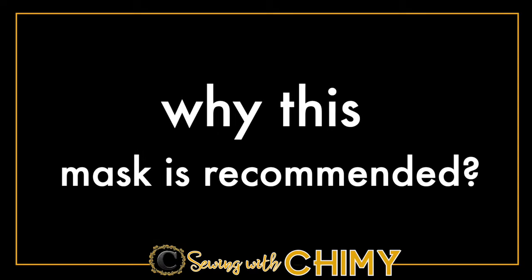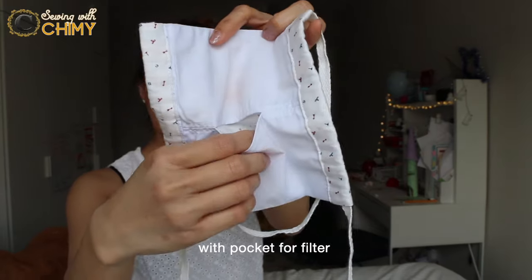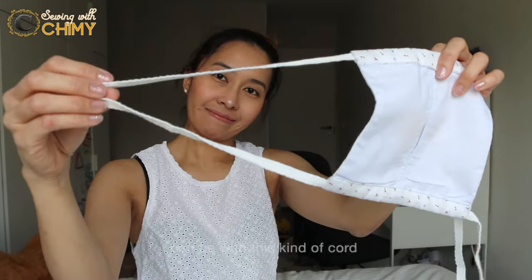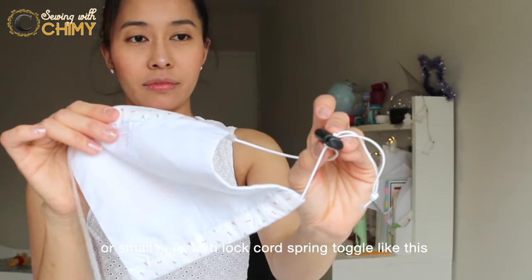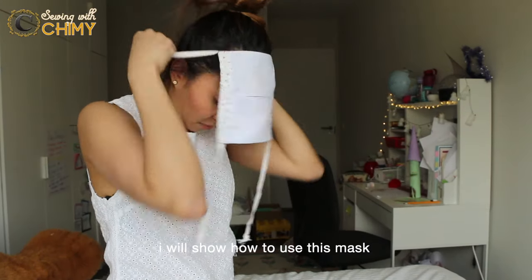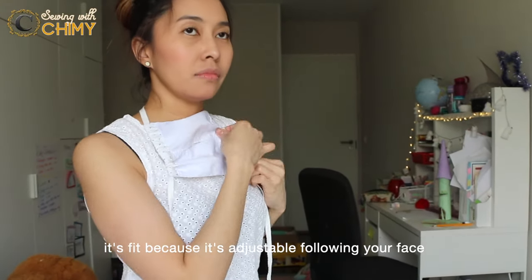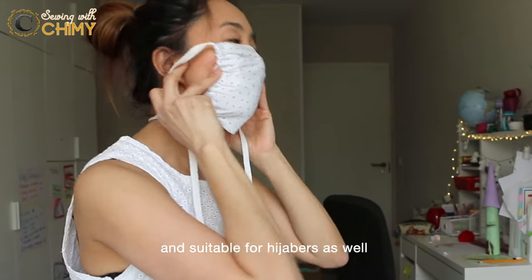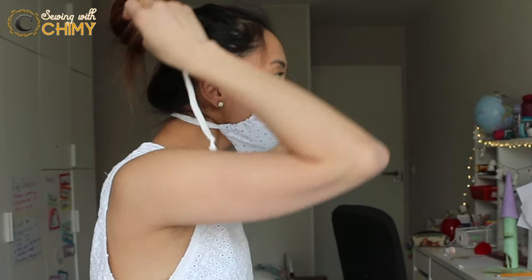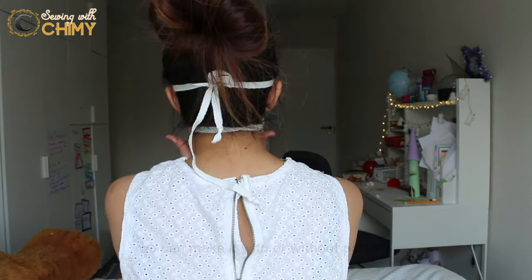First things first — why is this mask recommended? Today we are going to make this kind of fabric face mask with a pocket for a filter. It can be used with this kind of rope or a small elastic cord with a lock cord spring toggle. It's adjustable, fitting your face with one knot tie, and is simple and suitable for hijabers as well.